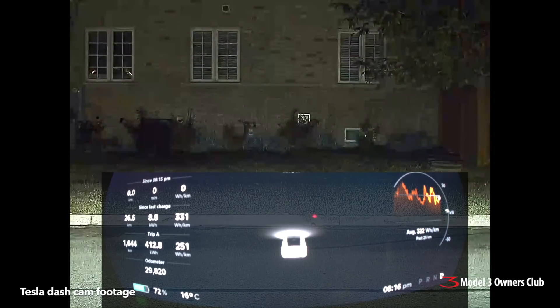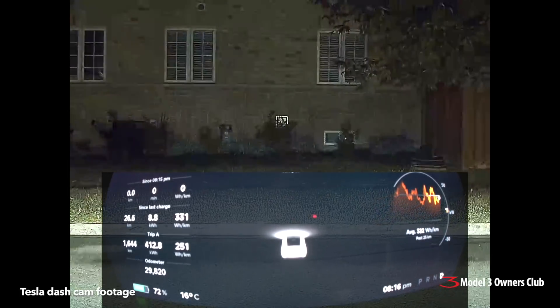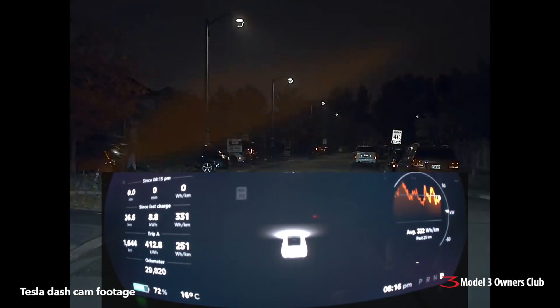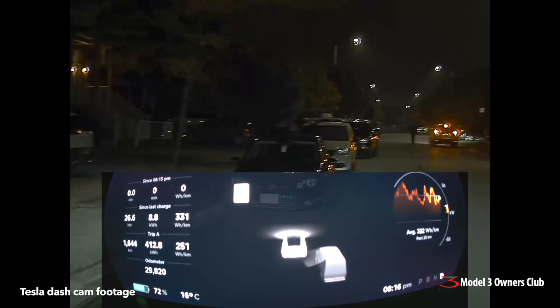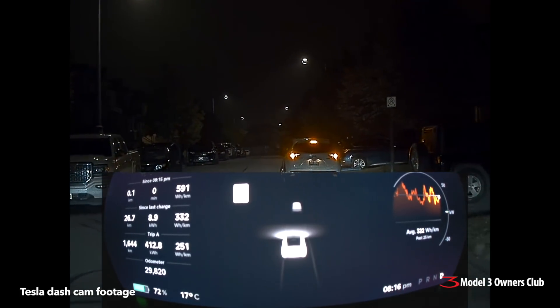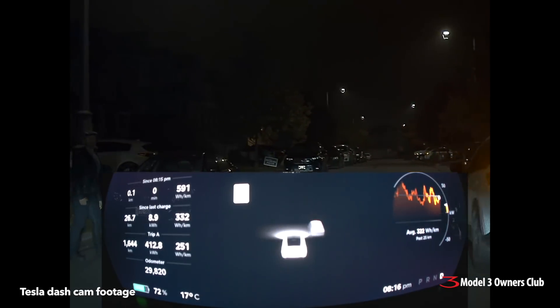A little observation: unfortunately you can't see it here on the screen, but every time you get into the Tesla the media player pops up. I'm not too keen on that — I'd like it to only come up when I get into the car. That's the first thing I think is a little bit of an annoyance with this new firmware, which drives me a little bit crazy.